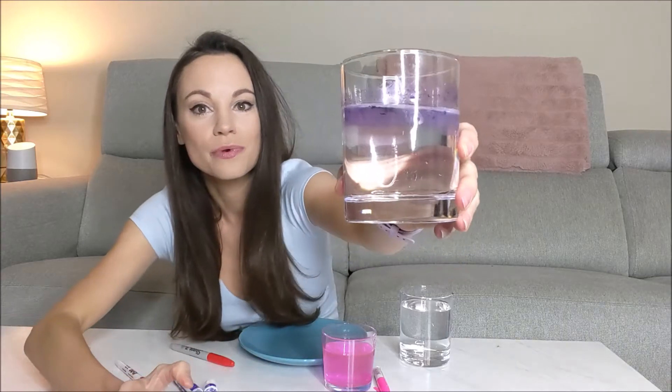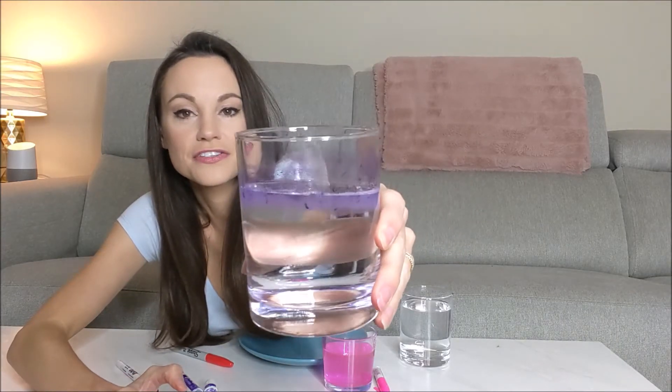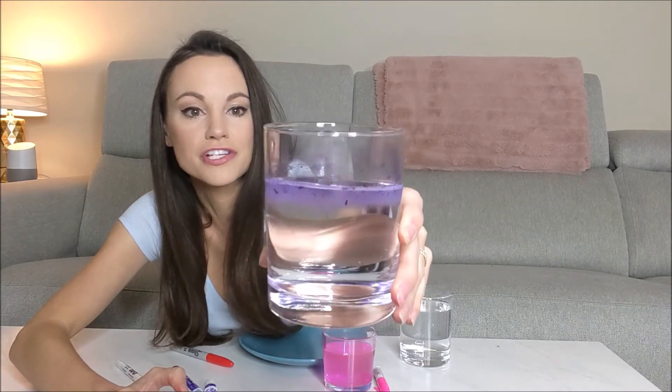With this glass we can learn the third fun fact about dry erase marker, which is when dry erase marker is in the presence of water, because it is less dense than water, it will rise to the surface. We can see that it's just sitting at the surface there because dry erase marker is less dense than water.